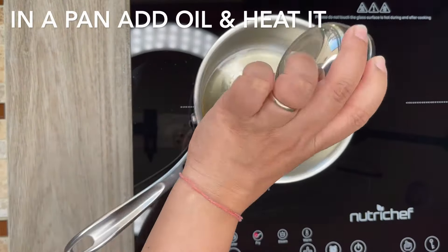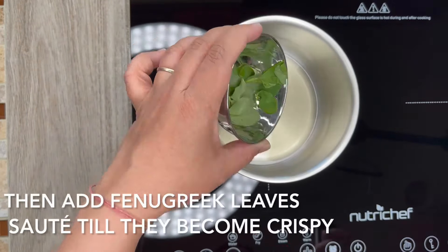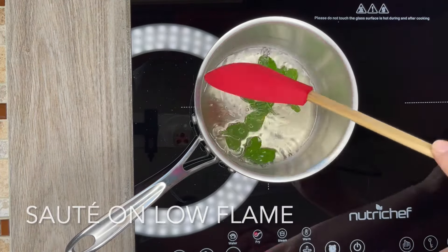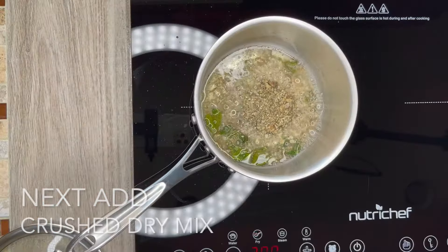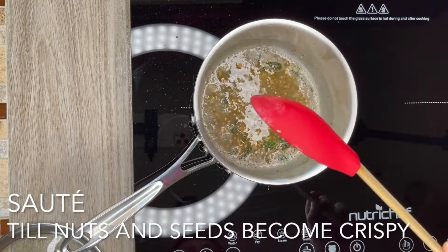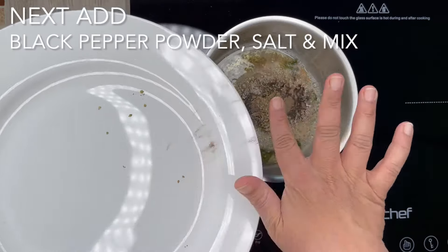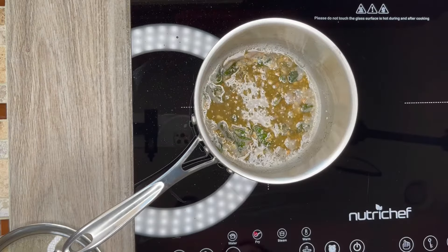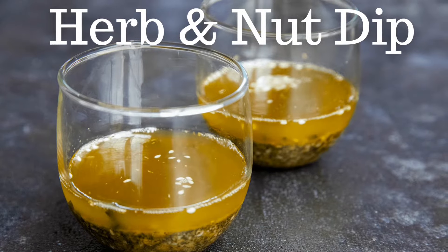Next, in a pan add avocado oil and heat it. Add fenugreek leaves and sauté them — please note, sauté at low flame. Once fenugreek leaves become crispy, add the crushed mix and sauté till nuts and seeds become crispy. Next add black pepper powder and salt and blend it properly. Turn off the heat and keep it aside to cool. Your herb and nut dip is ready.